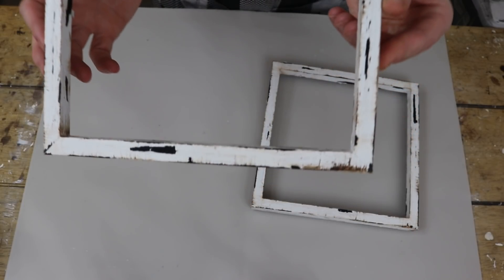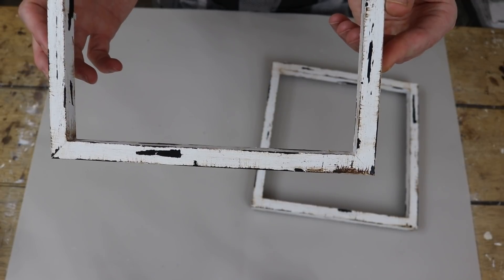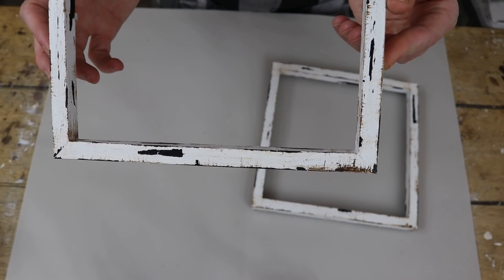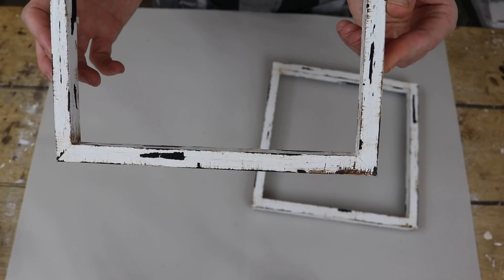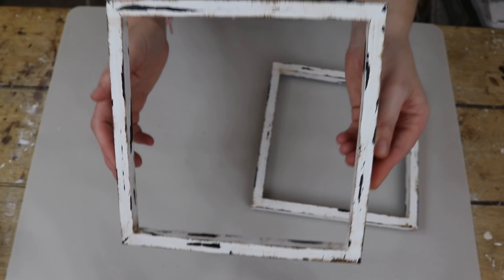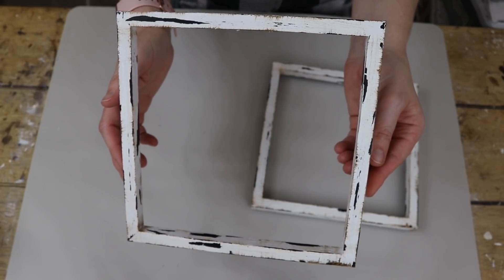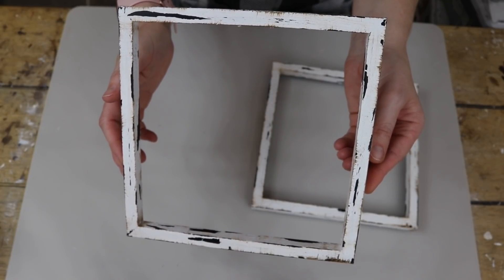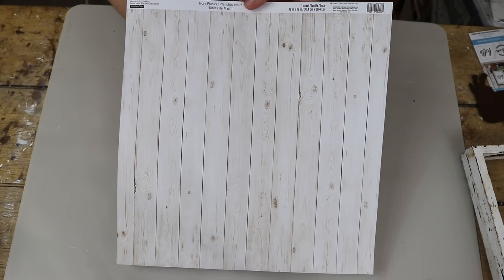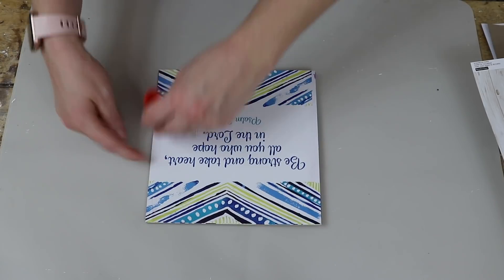I just went in with the brown Waverly antique wax, like I've done in plenty of past videos, so you guys can go back and look. I'm definitely going to be using the antique Waverly wax again in this video as well. I just took a chippy brush and distressed it how I liked it, and that is how I achieved this look. My next step was to work on the back of the frames.